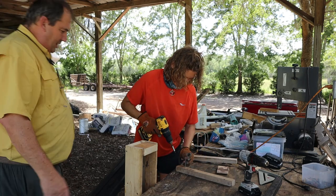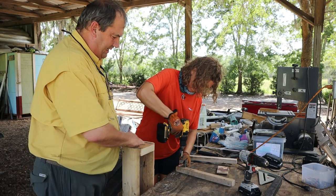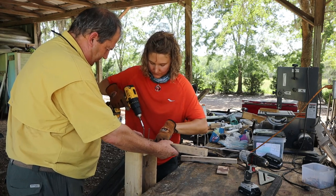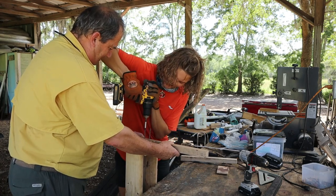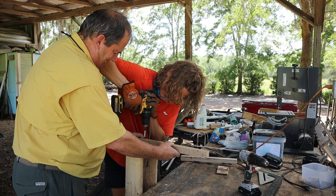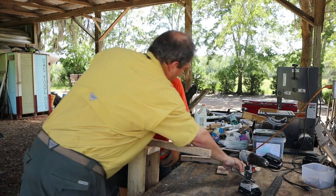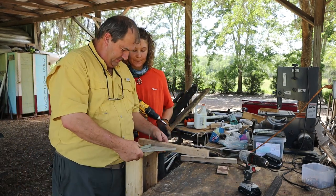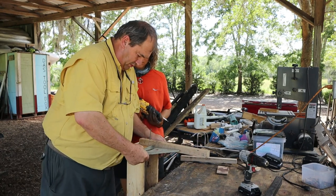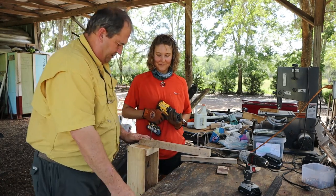Moving right along. We've got the sides up, the ends up. Now we're putting in the uprights to hold the actual handle. There we go — there's your clamp. Do you trust me? Let's make sure I get the square. We want to make sure we're straight. According to the square — that's not straight, that's straight. Okay, there she goes.